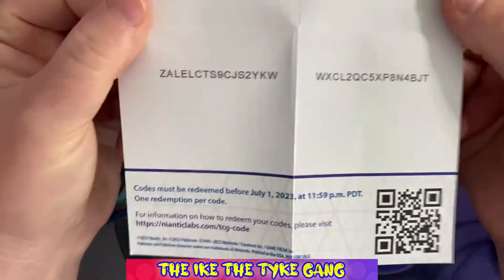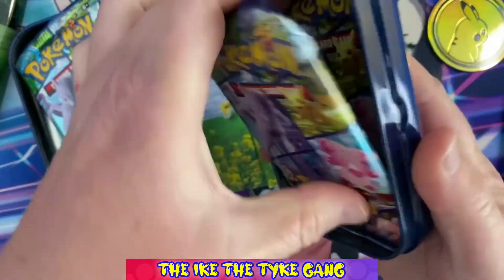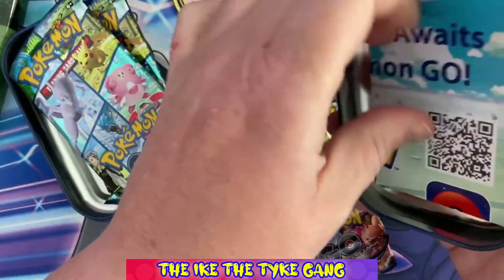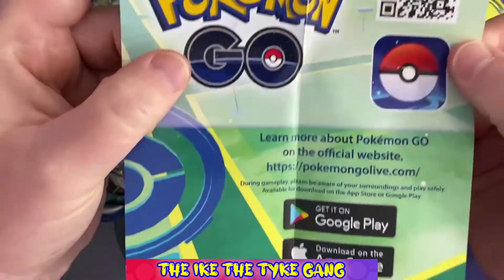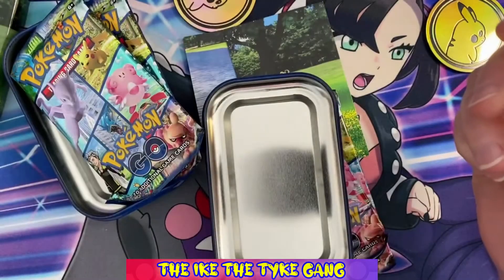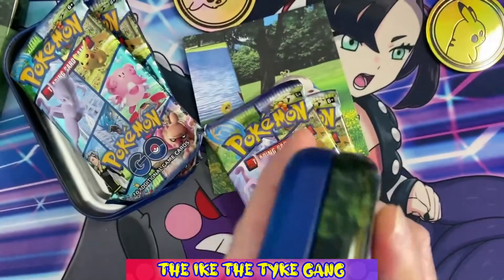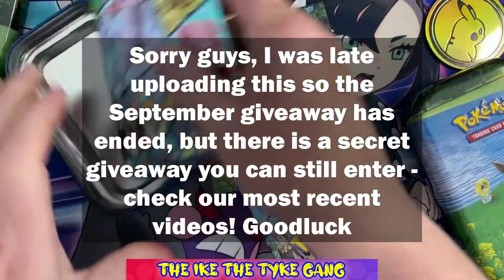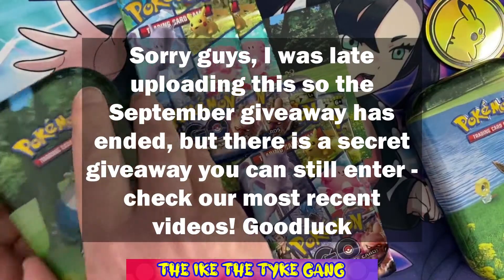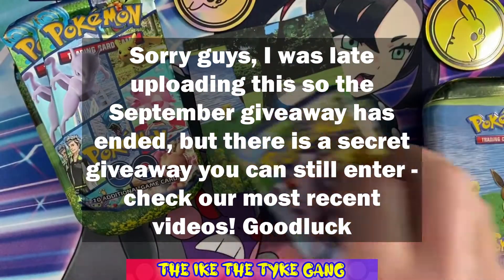Here are the codes — I don't know if anybody could make use of these. And here are the ones out of the Eevee tin as well. Hopefully you can pause the video and use those if you need them. Our September giveaway is still going on, guys, so don't forget to go and enter that. It's running all the way till the end of September, so you've still got time to enter.